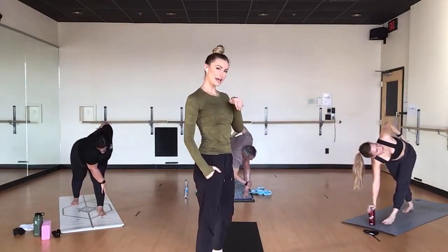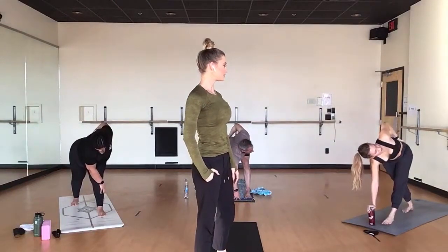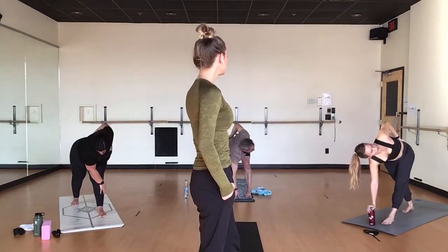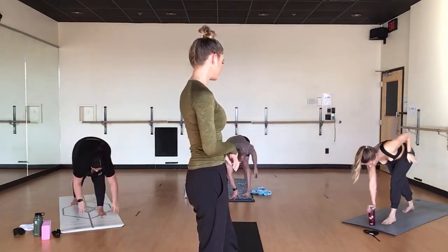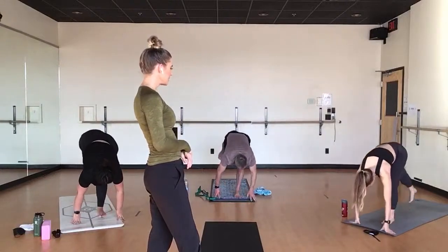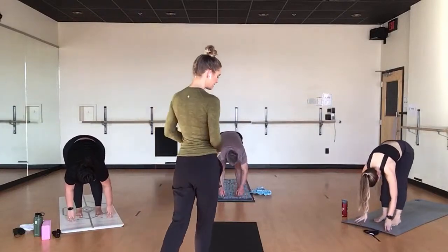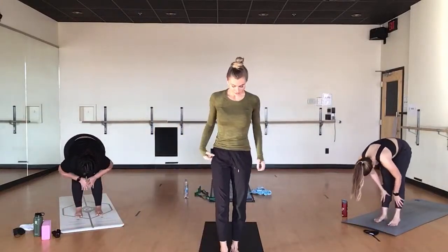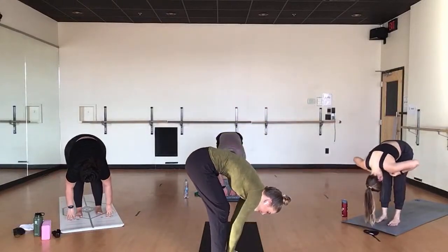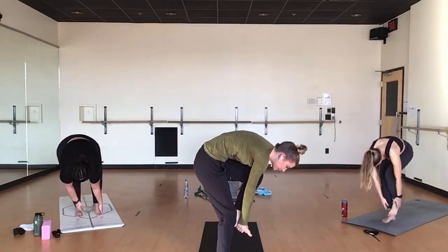Does where your tailbone is — tucked, untucked, or neutral — inform this experience at all? Breathe in, breath out, pyramid pose. Breathe in, standing split. Exhale, forward fold. Breathe in, halfway lift. Exhale, forward fold. Grab your left foot and take your time to come all the way to standing hand-to-foot pose.